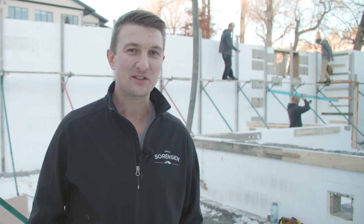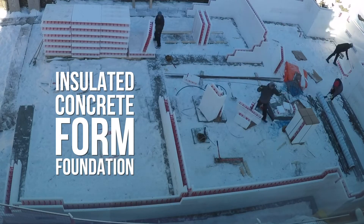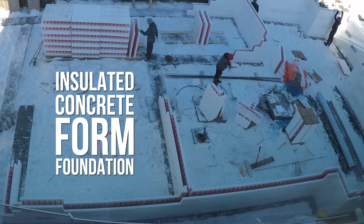Here we are in Calgary, Alberta. We are just starting this net zero home project and we are going to be showing you all the different building envelopes and building assemblies throughout this home.